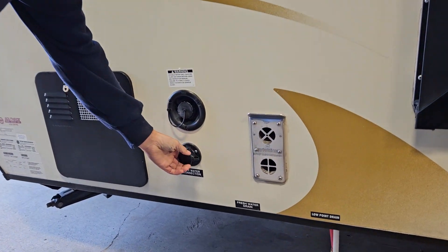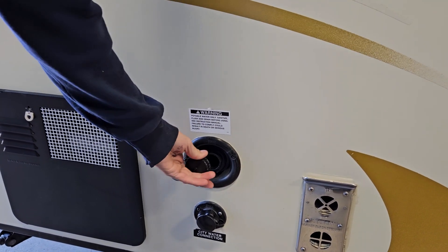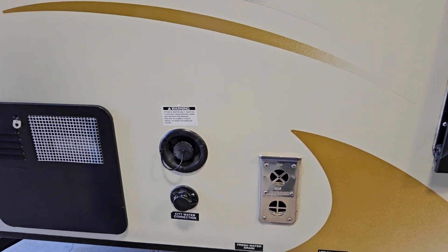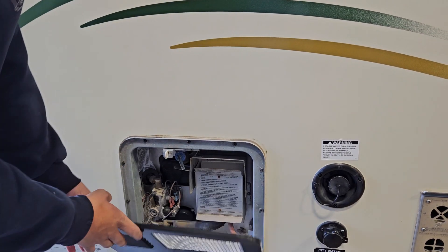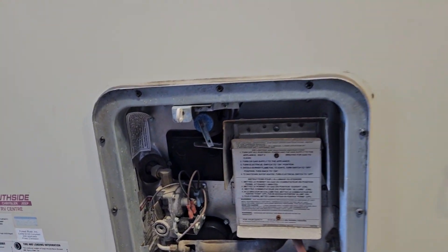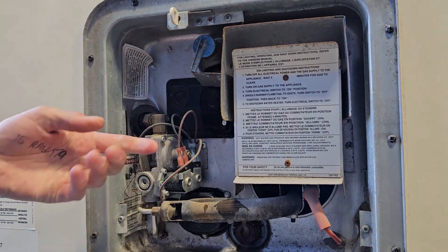Right up from there is your city water connection. If you're at a site with service, you can just plug a garden hose in here — it pressurizes the lines and there's no need to run your water pump. If you are out boondocking or don't have a site with water, this is your fresh tank fill. Just fill that up — that's what your water pump draws off of.